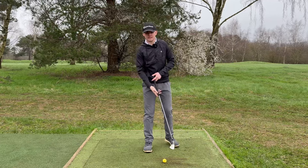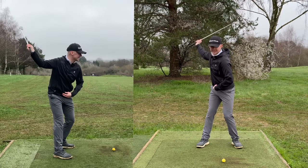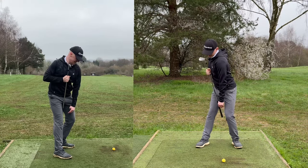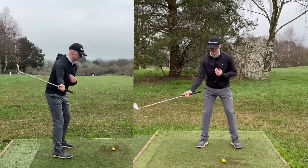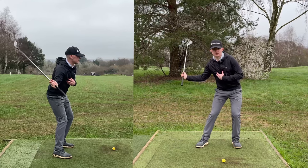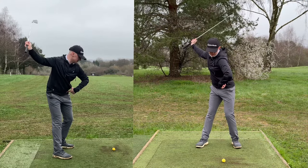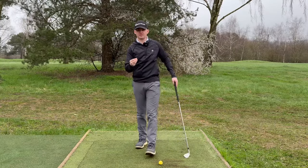Now what do we actually want to be seeing? Well, at the top of the backswing I want to see that my pelvis has rotated but it's still in the middle of my feet — if anything, it's slightly closer to my lead leg — and my spine angle is slightly away from the target. Why is this important? Well, the spine angle being away from the target is going to help me shallow the club in the downswing, and with the pelvis in a good position I'm going to be able to shift my weight back to my lead side and rotate through very easily.